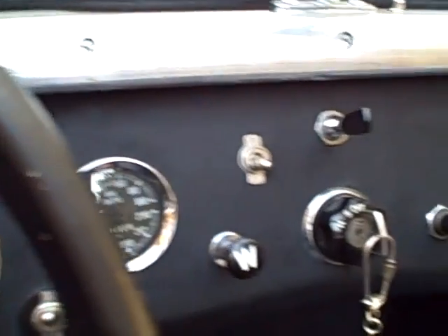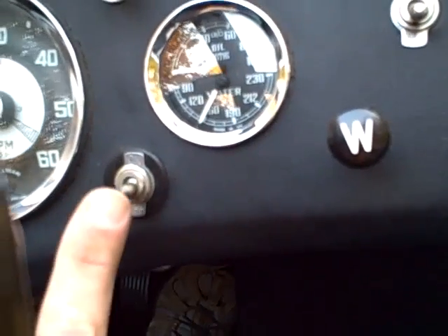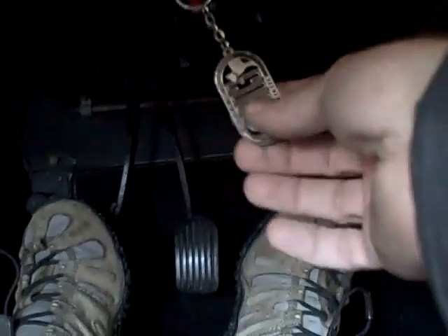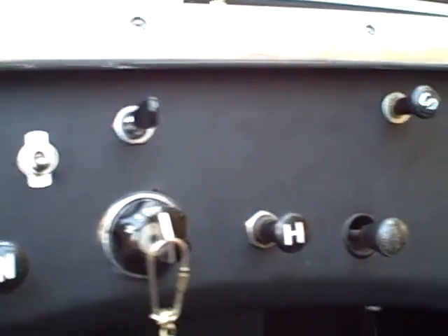We've got everything set up properly with all the right gauges and switches. We've got one extra switch here for a fuel pump cutout — that's a nice anti-theft feature. There's also down here, you may not be able to see it, but this pendant hangs from a Red Hela battery kill switch. That's a really nice anti-theft feature because it's hard to find.